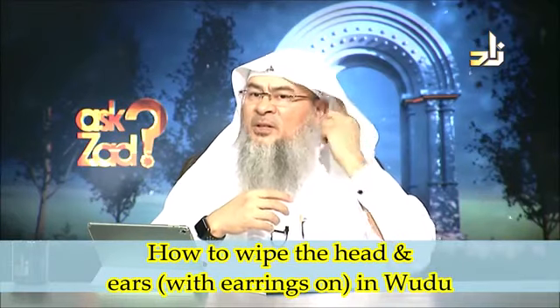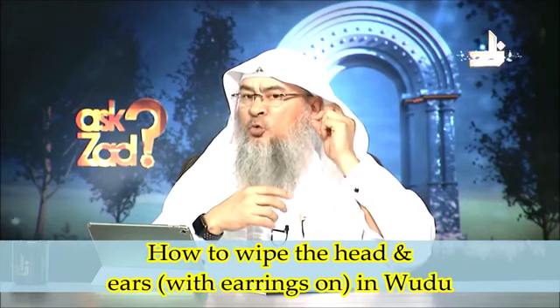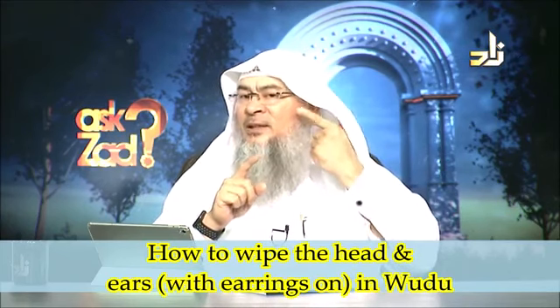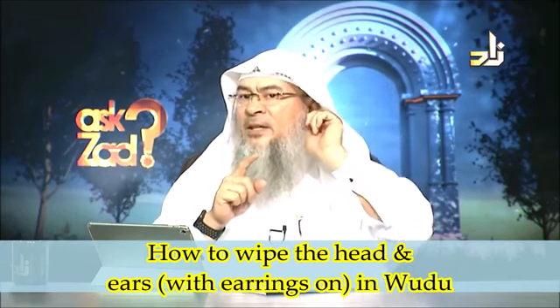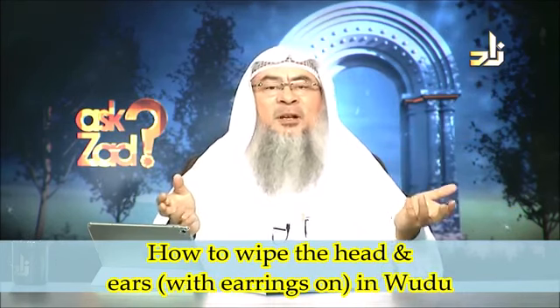See, if a person's earlobes are here and this is the earring — when you want to wipe over your ears, you don't wash, you don't run water, you simply do this: your index finger inside and your thumb outside, and you do this. That's it, job done. No need to fill your ears with water like some people think.